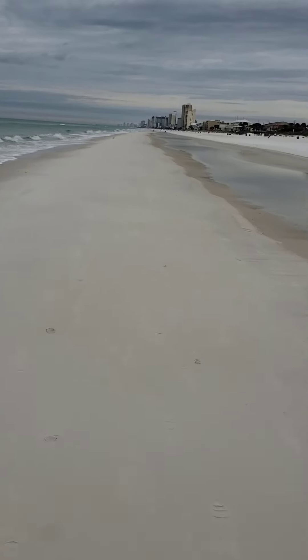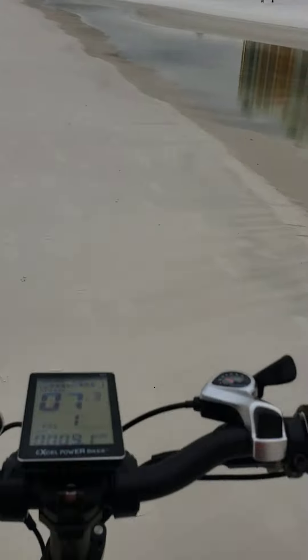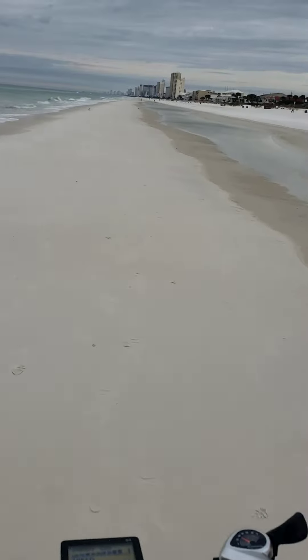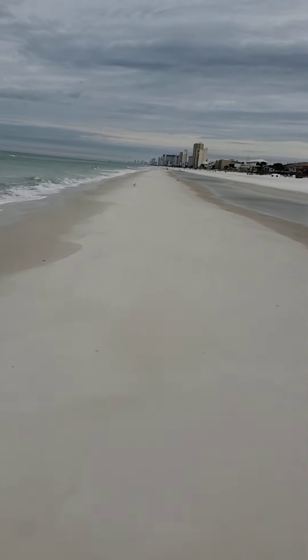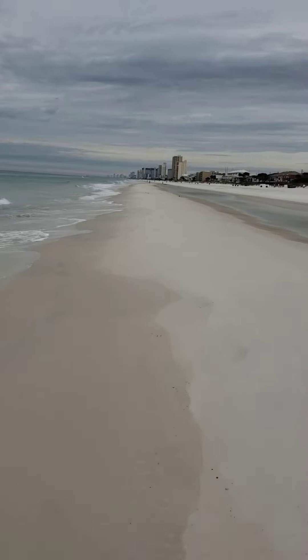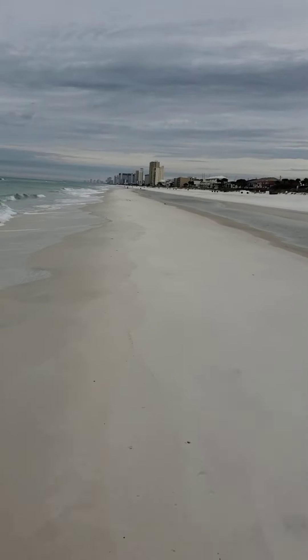You can just go and go and go. The sand's pretty hard too. I got the tire deflated to about 6 psi, and it makes it a little wider so it rides on top of the sand.